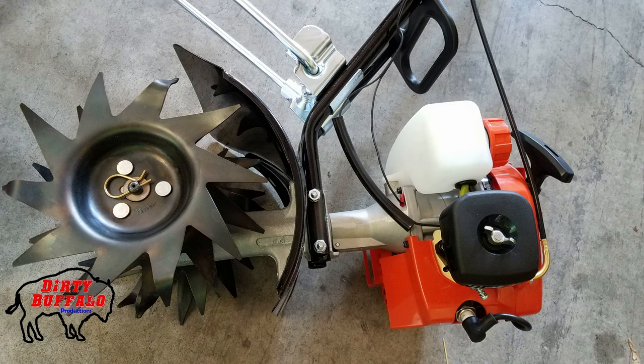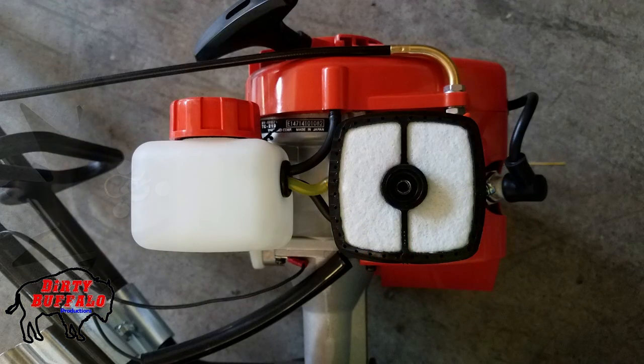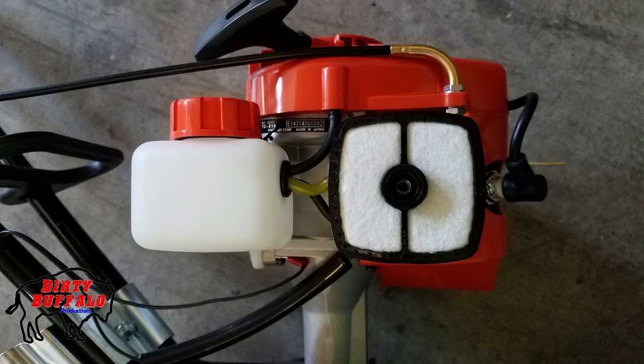Here's a closer look at the air filter cover on the Echo TC210. You can see it has a thumb screw in the middle to hold it on. If you're familiar with Echo equipment, you've seen this cover before — they use it on leaf blowers, hedge trimmers, string trimmers, and more. Inside is an air filter Echo has used for years. It has white felt with black rubber around it to help seal it up, giving you a much better seal than the flat felt air filter on the Manus. This is a big improvement and a strong selling point.